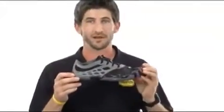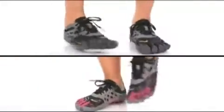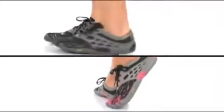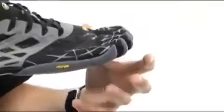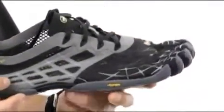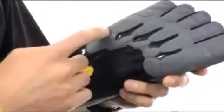Vijay here from Vibram USA talking to you a little bit about the Sia LS. The shoe is designed to be kind of a casual, functional athlete — I guess that's the best way I can put this. It's very breathable, it's got a very thin, light outsole made of that TC1 rubber compound.